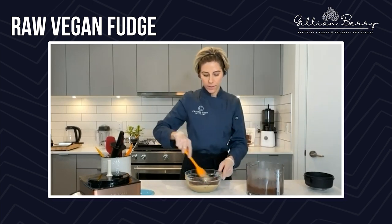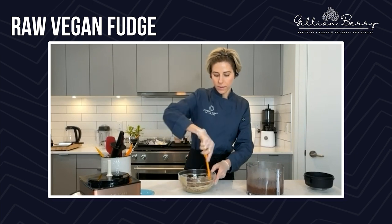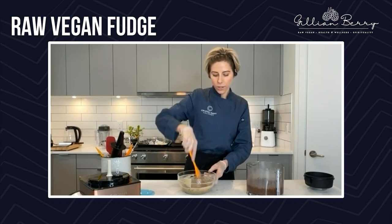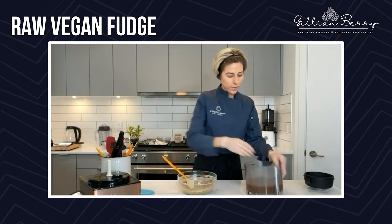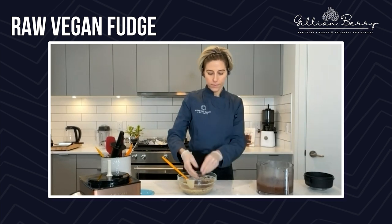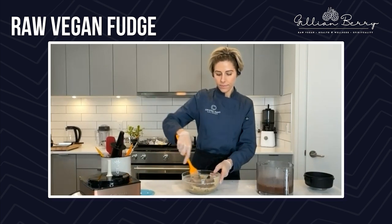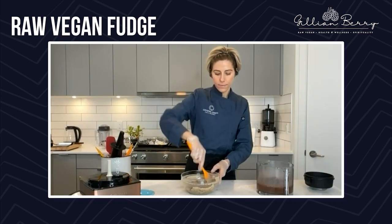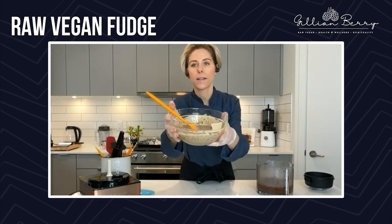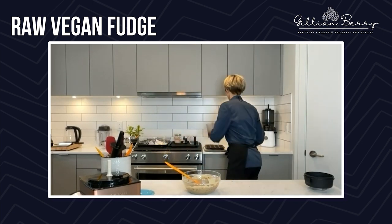I'm just breaking them up a little bit more as I'm putting them in. Smells so good — I wish that we had smell-o-vision. You can see how fun this is starting to look already. Look at that fun color contrast and texture.